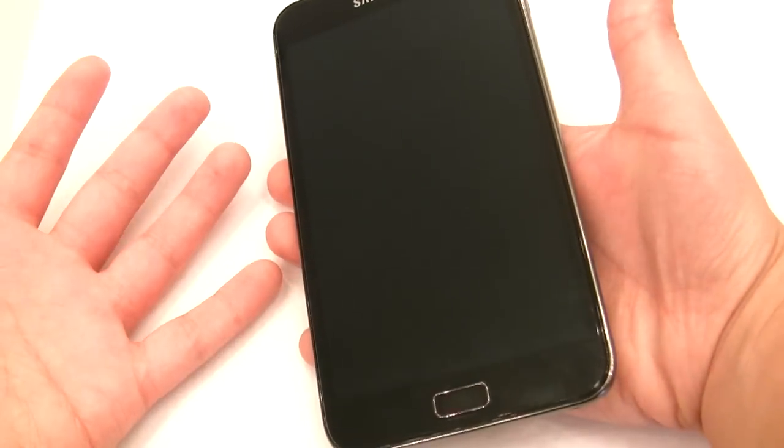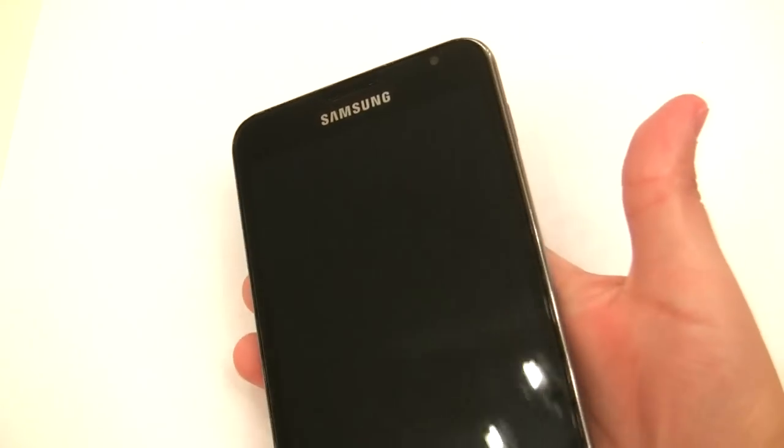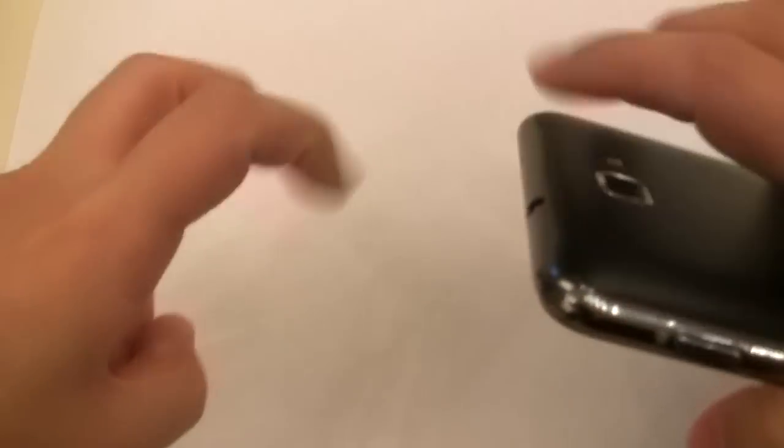Hello there YouTube, this is Erica, the nerd who likes to film stuff with a real-world review. This is really what I'm starting to call my reviews now — real-world reviews.